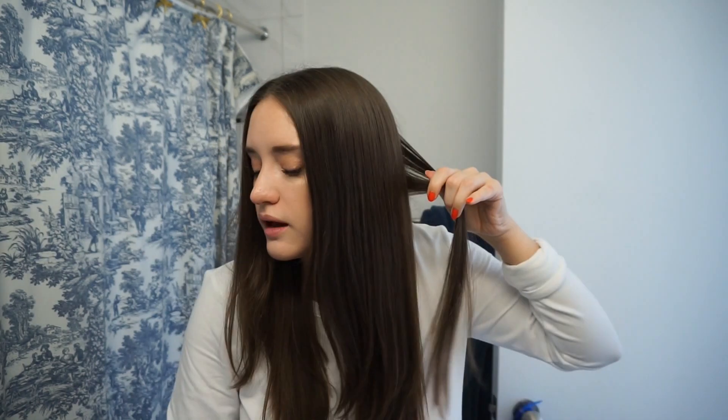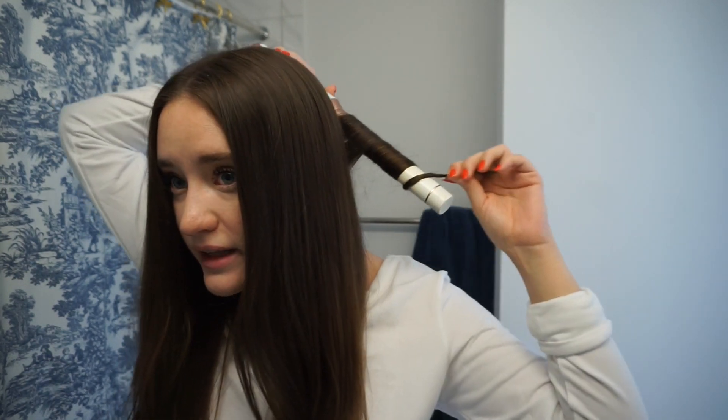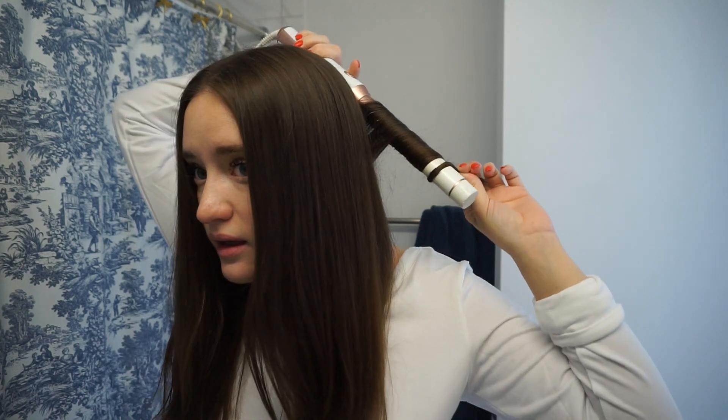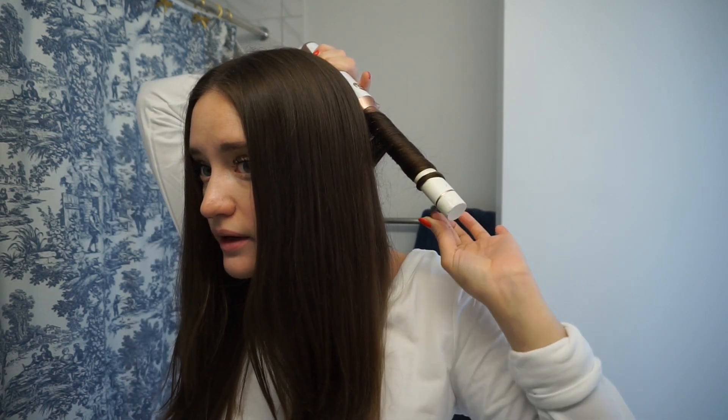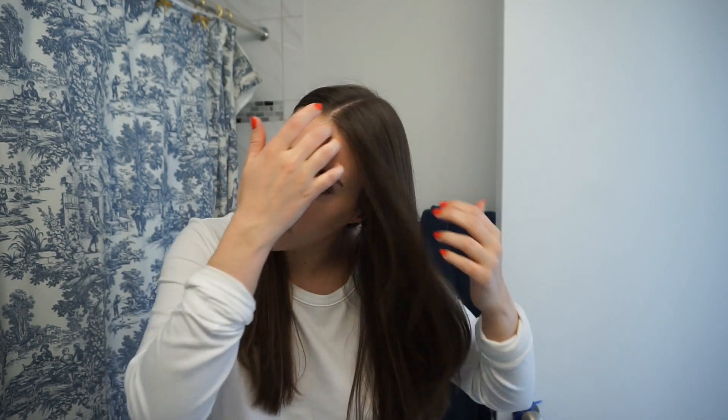You can see the type of curl that gives versus the other type. So this is completely flat — and then with the other method, you take the same piece, put it against the barrel, and just wrap it. You can kind of see how it gets twisted toward the end. That's the difference — we still leave the ends out. One looks like this, and the other looks like this, so they really give two different types of curls. You can do a little bit of both throughout.